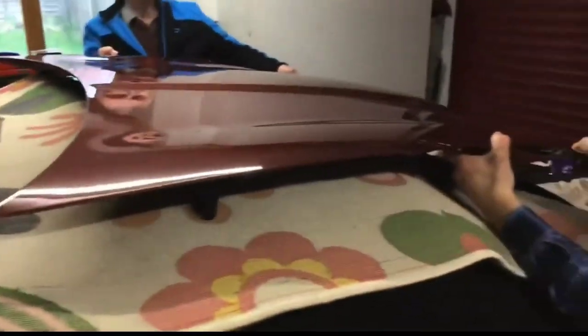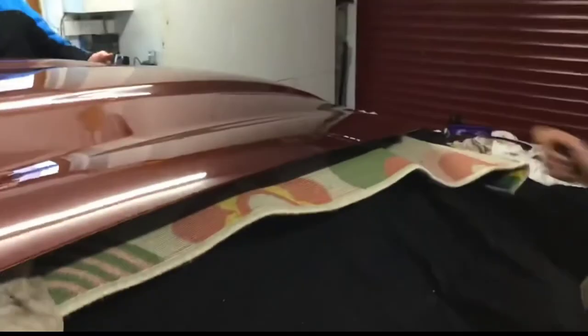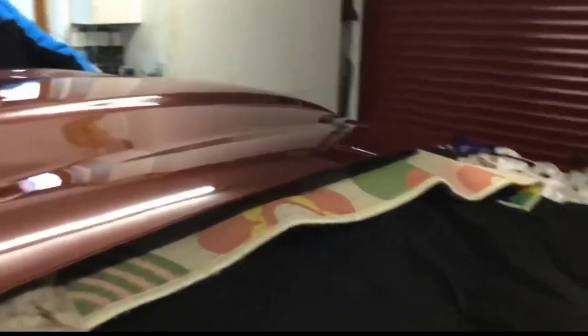Lift it on top of the car to move. Come to me a bit. I'm on the pillow. And that's how you remove the bonnet.